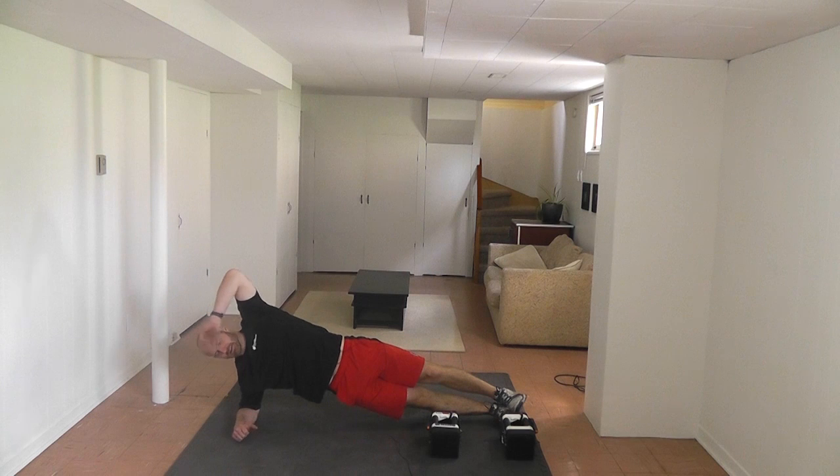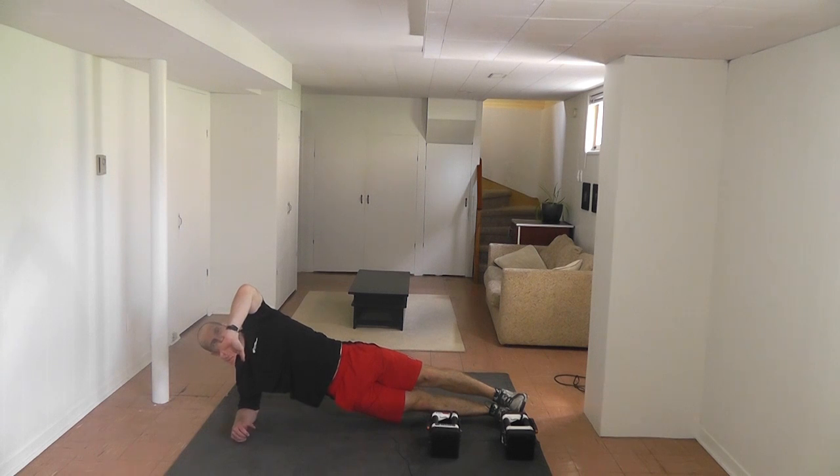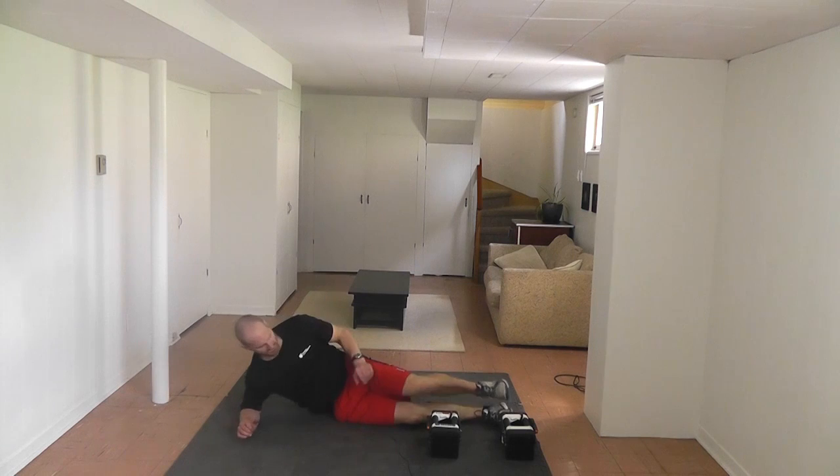We're coming up to 30 seconds. We're going to try to hold it for 45. Stay solid as best you can. Keep breathing. Four, three, two — time. That's good.